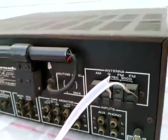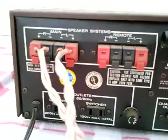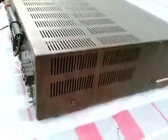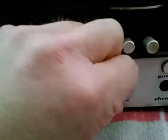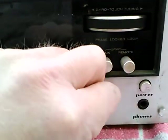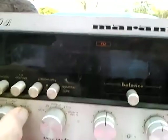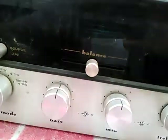Here's some detail of the back. The AM works, the FM works, Phono works. The others aren't working — Tape and Aux.